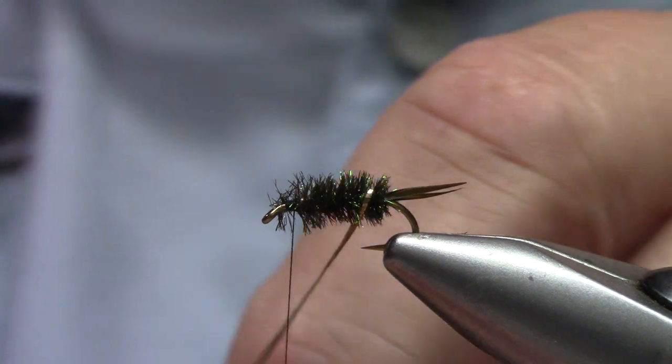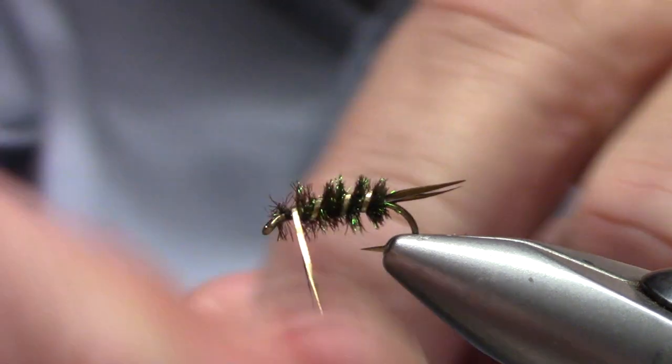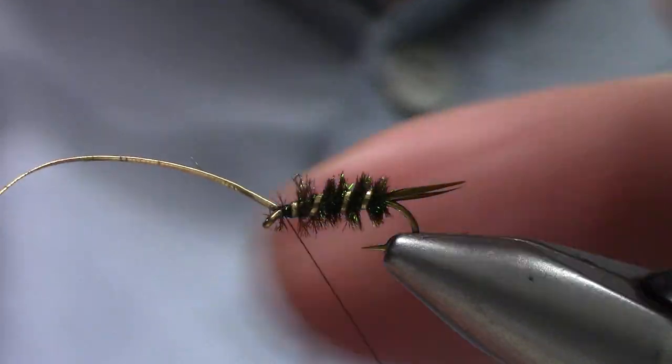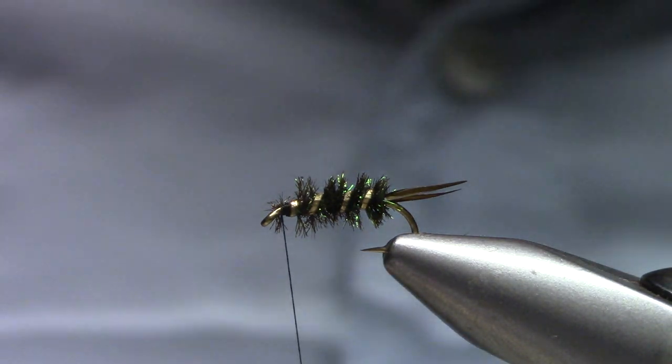Now I'm going to make just three turns — it might end up being four — until I get to the front.